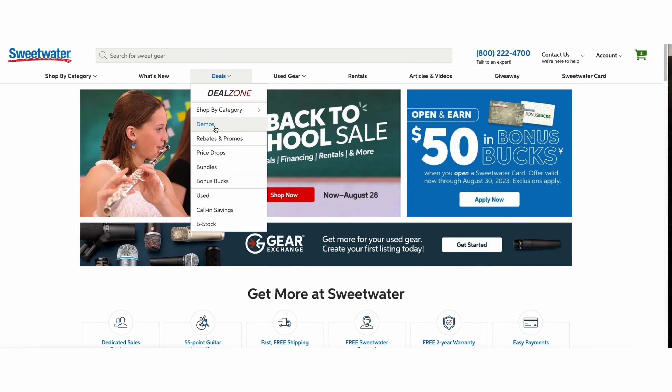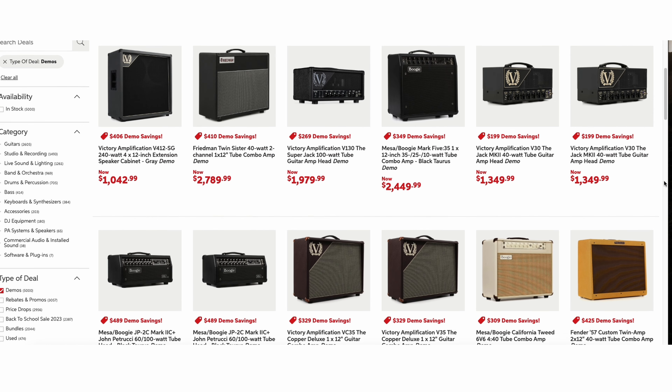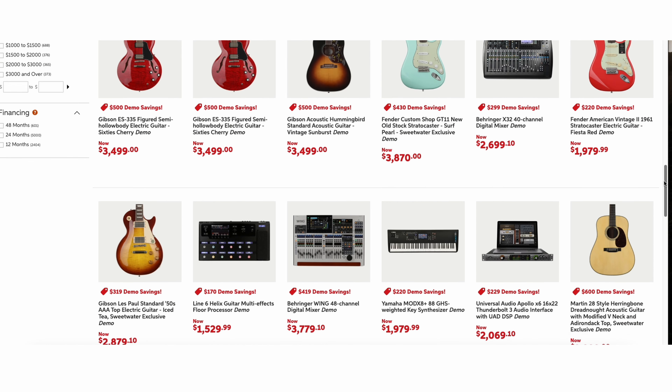So shop for demos with confidence. At Sweetwater, you can trust that we'll give you an honest evaluation of the condition of a product and that it works 100% as well as a new item, and we'll stand behind it with our free 2-year total confidence coverage warranty. Best of all, you get a fantastic deal on a great product that will help you fulfill your musical dreams. You can shop for demos at Sweetwater at the link in the description below, or you can ask your Sweetwater sales engineer if there might be an available demo for a particular product on your wish list.